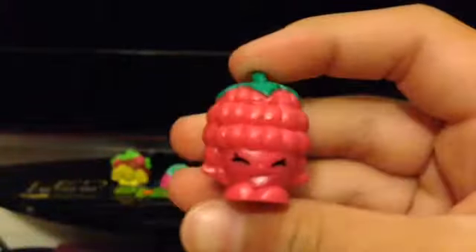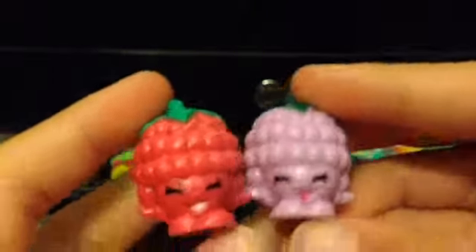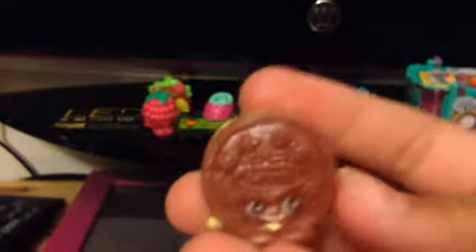Our first one in this bag is the other color of Asbury Raspberry. And our last one for this bag is Cream-E Cookie, which is also a double for me.